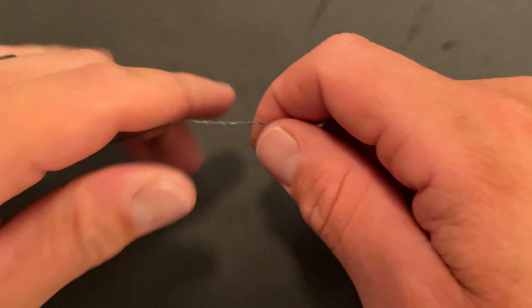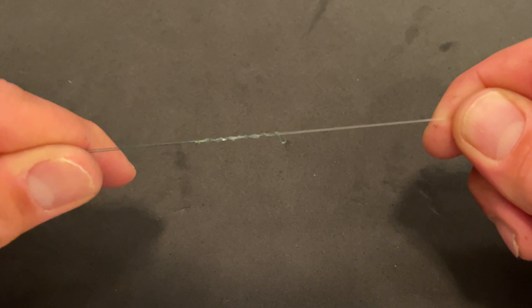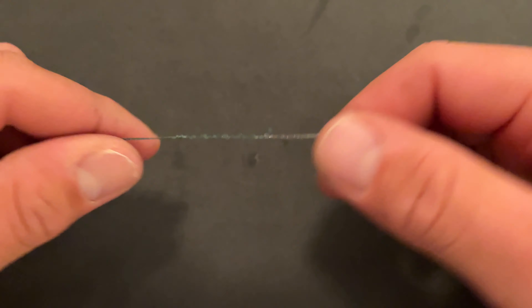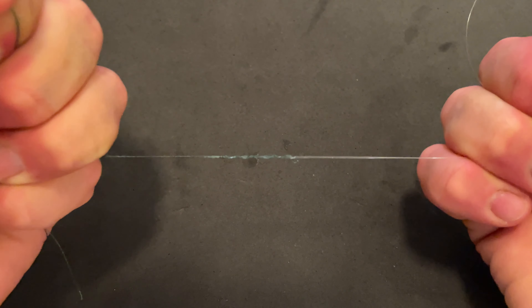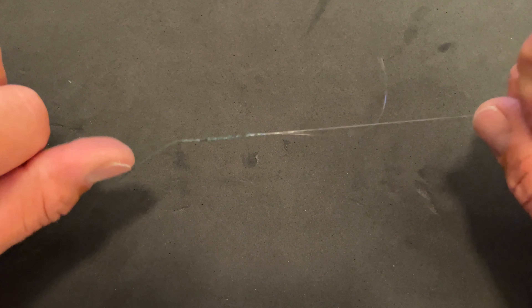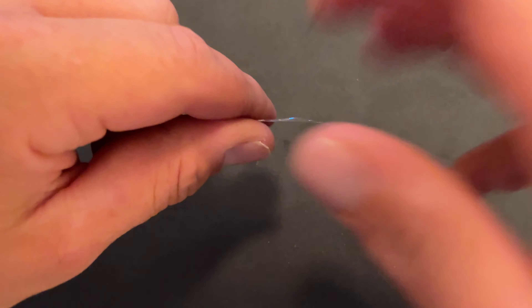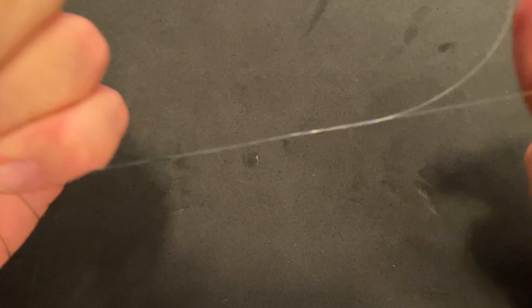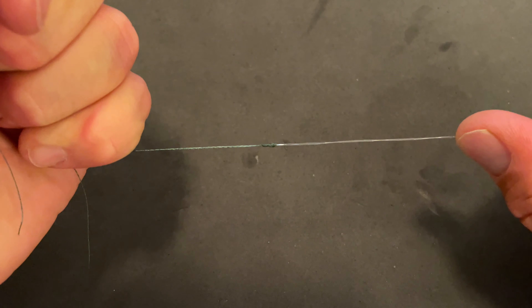Then you just want to go ahead and snug it up a little bit — not too crazy. And then you're going to want to wet that. I'm going to wet it quick and then pull her tight. Take all four ends and cinch her up a little bit. Then take both your main lines — not your tails, your main lines — and pull them tight. Grab all four one more time and pull them tight. You can take your tails and snug them up if you want. And there it is.